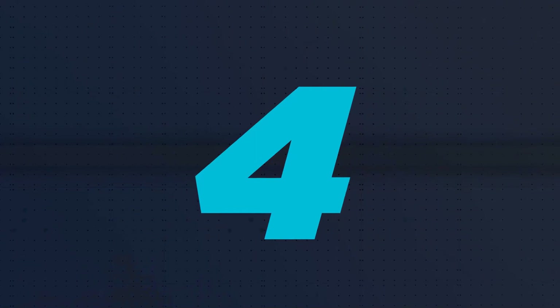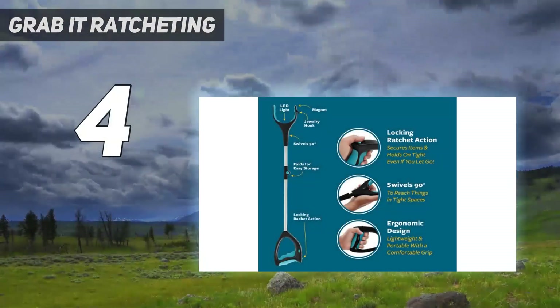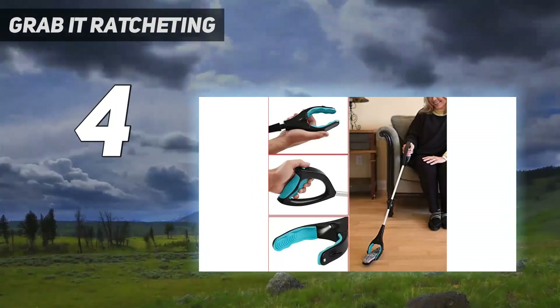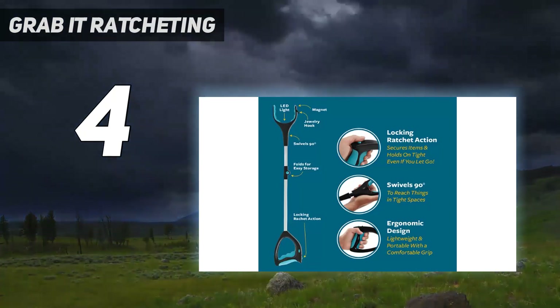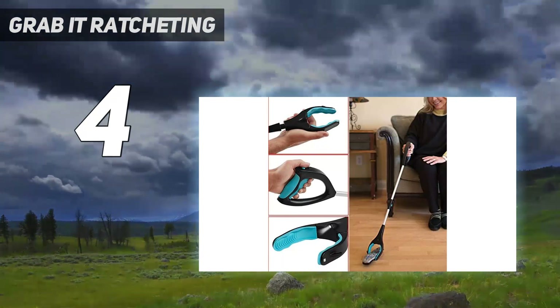Coming in at number 4: the Grab-It Ratcheting. This as-seen-on-TV device has three features most grabber reachers tested do not: an LED light for illuminating tight spaces, a magnet for attracting iron-containing items like stainless steel silverware or paper clips, and a hook above its claws designed to snag pieces of jewelry and other small items.